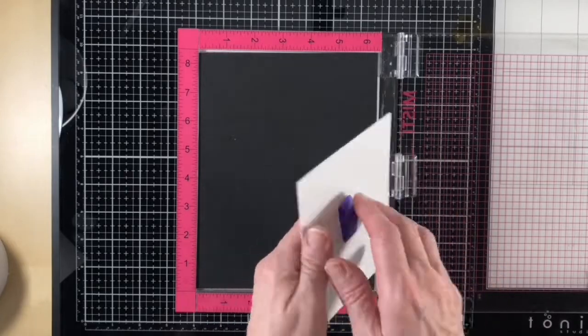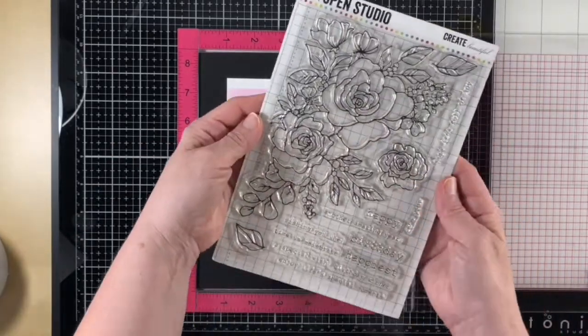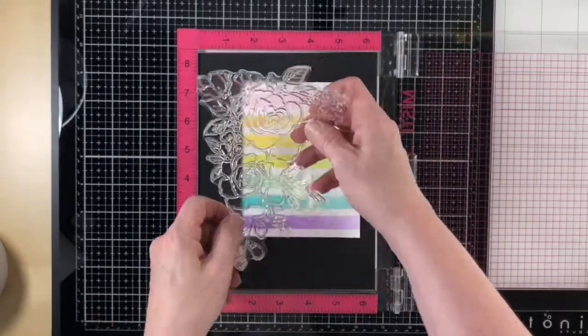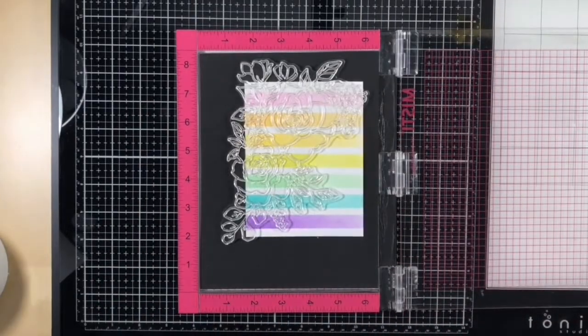Once the panel was dry, I put it into my MISTI and I stuck some purple tape on the back of it because I want to stamp off of the panel, so I can't put it right into the corner. By using a bit of purple tape, I can stick it down in the middle and run less of a chance that I'm going to pick it up along with the stamp.